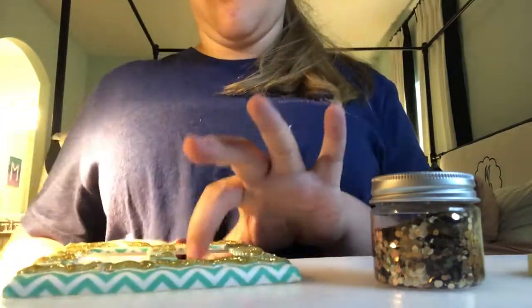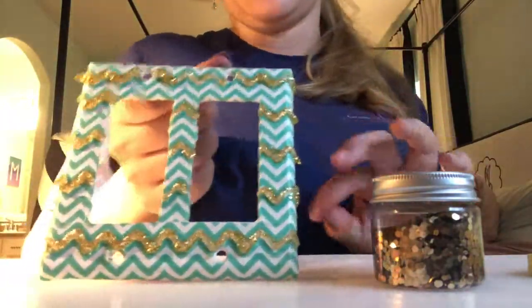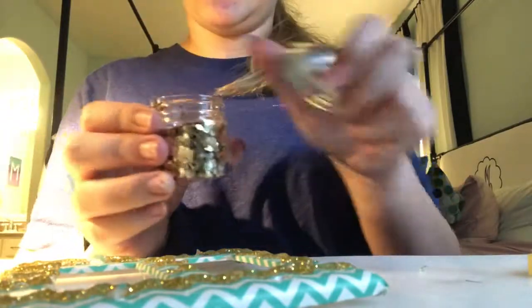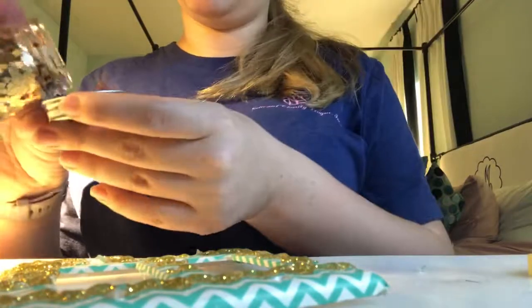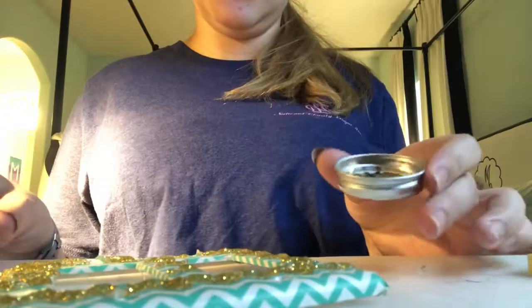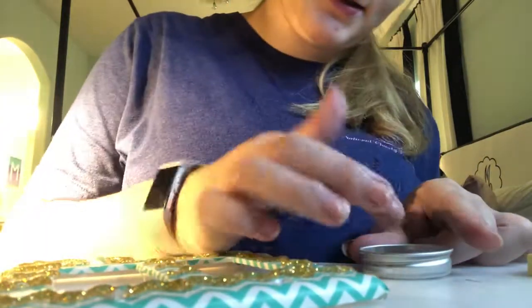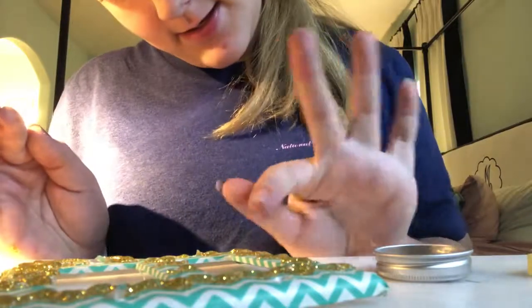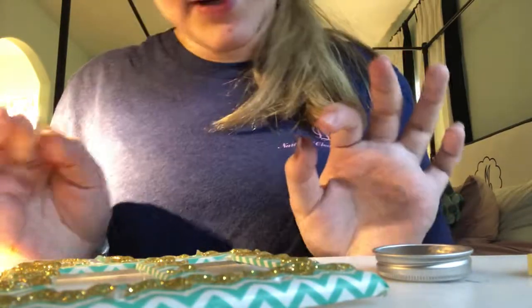So now I can carefully show you that it's all done. I'm going to take some loose glitter, pour it into this lid, and just take the pieces and put it on there over the glitter glue.